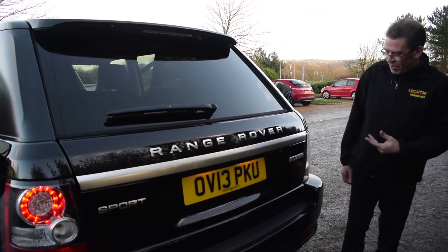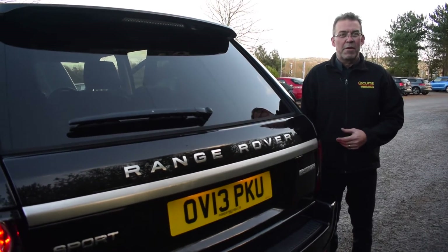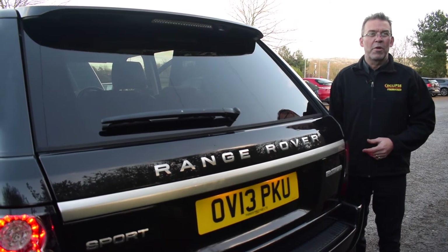So, Range Rover Sport HSE black, 3 litre diesel — if you are in the market for a very well-kept Range Rover, give the guys at Eclipse Car Sales a call on 01908 643 603.